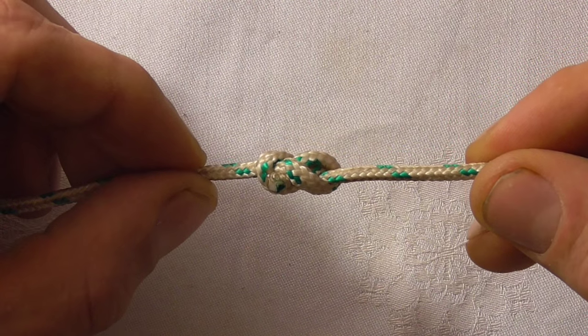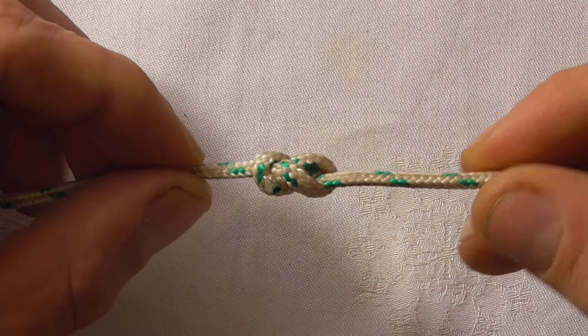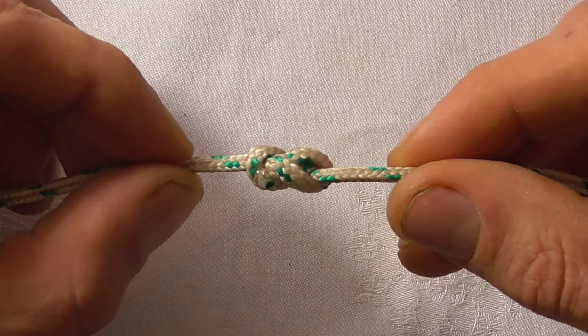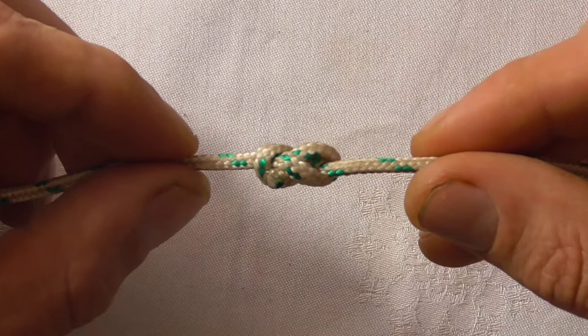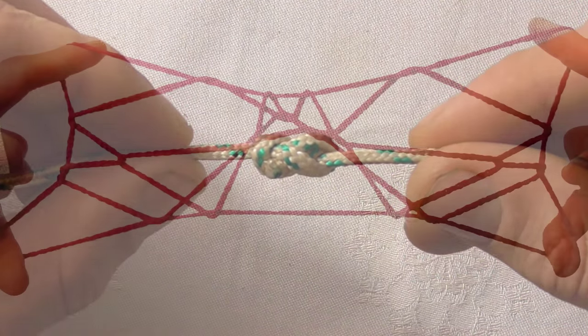The tumbling thief knot is one of the lowest profile ways of joining two pieces of rope together, which makes it useful if you need the rope to pass through an eyelet or grommet. I use it to join my string figure string together.